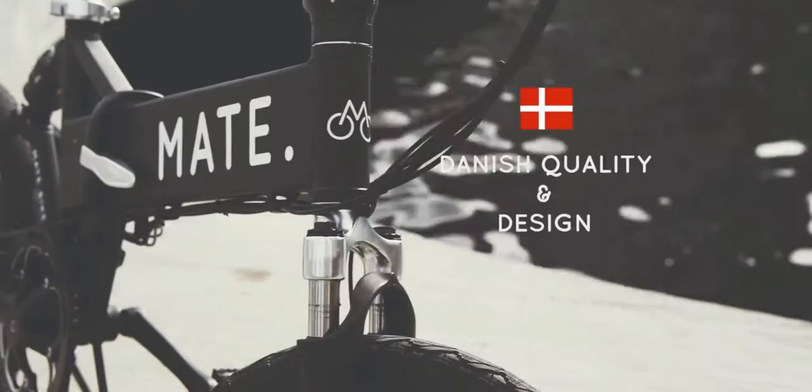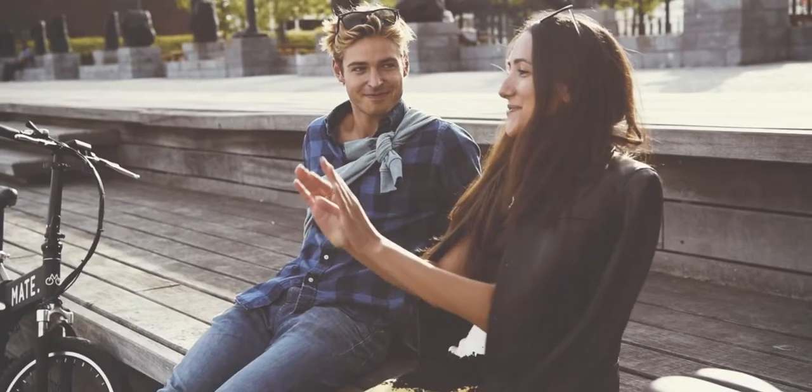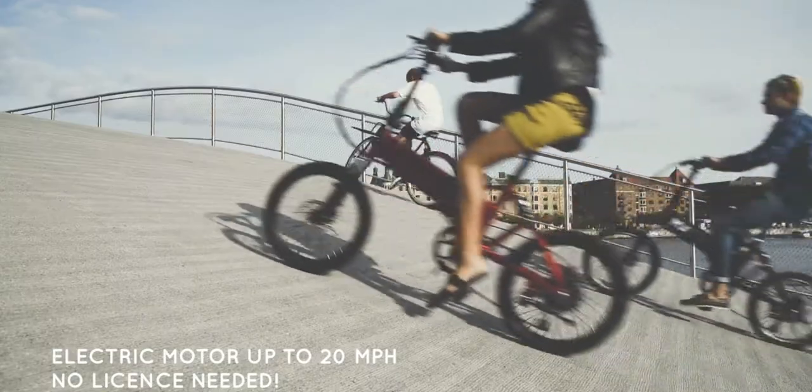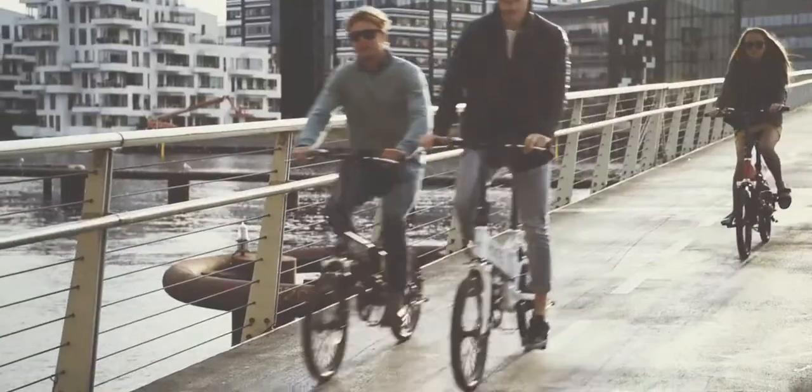Made for any journey, any rider, any situation. M.A.E.T. is our answer to bring people on a bike again. It makes distances shorter and hills more flat, so you can focus on what's important to you.